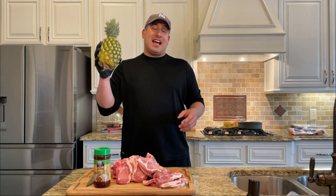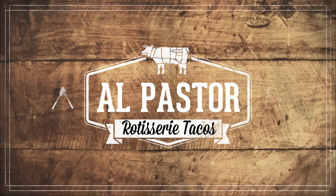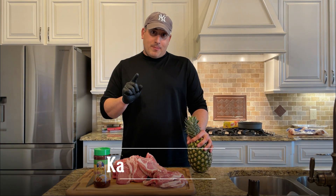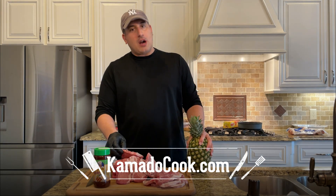Today we are making tacos al pastor with sliced pineapple on the rotisserie. My name's Angela with KamadoCook.com. If you want to see more videos like this, hit the subscribe button. If you've been here before, I'm not better looking. Today we are making tacos al pastor on the rotisserie.